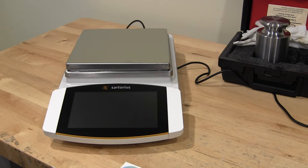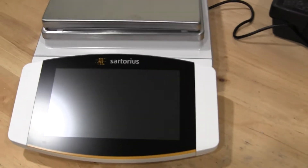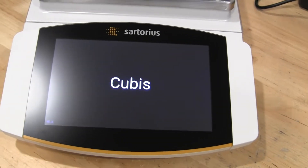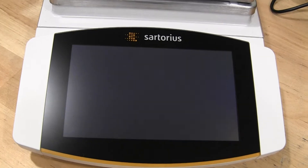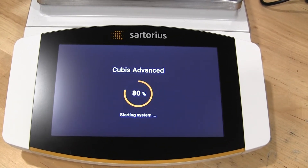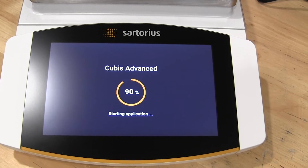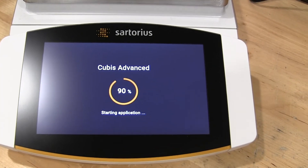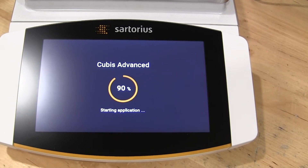I've already connected the AC adapter and the balance starts to power up. You'll see it says Cubis — Cubis Advanced. This is an extremely advanced balance, basically focused for the pharma industry.